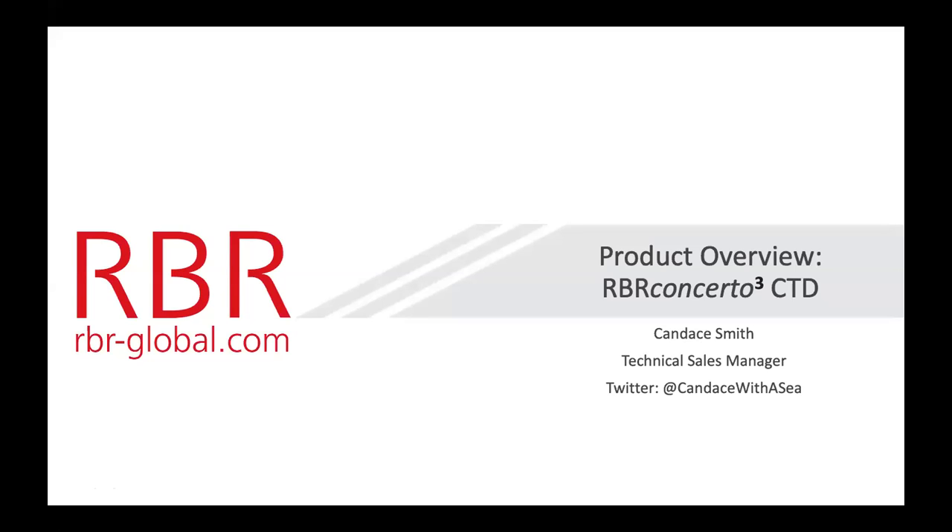Hi, I'm Candice Smith. I'm a technical sales manager here at RBR. If you want to follow me on Twitter, you can follow my cool handle. It's Candice with a C, spelled S-E-A.